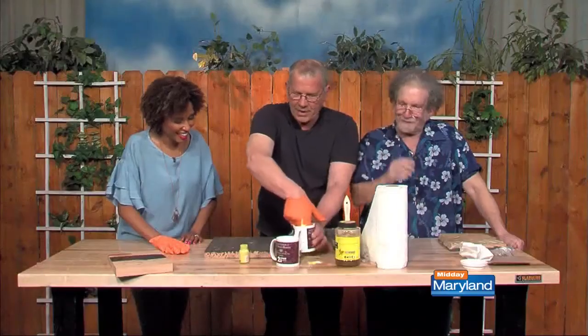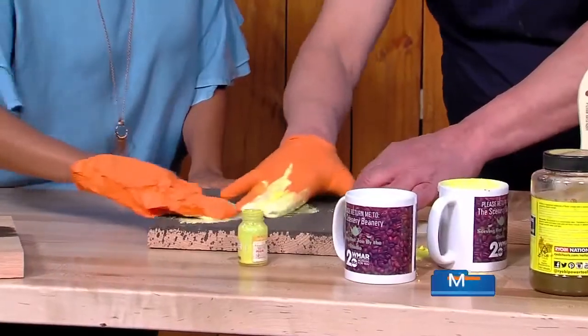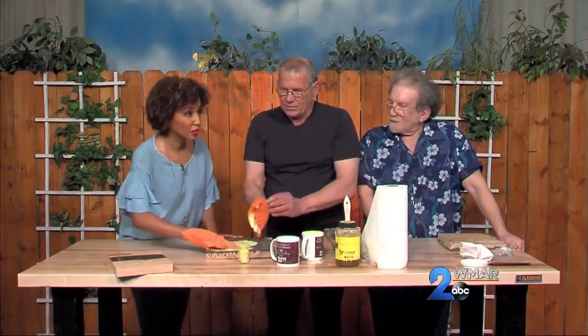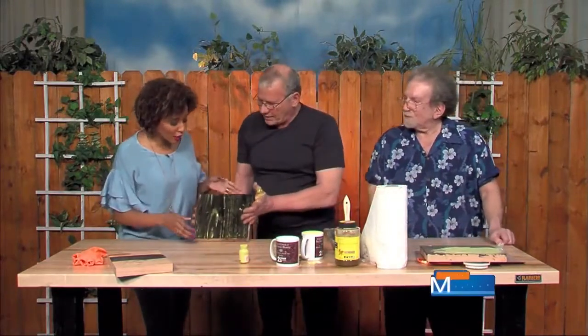So you get this and you mix it up, and we're just going to put some on here. This is a lot like arts and crafts at school — you work it in circles, forcing it into the pores of the wood. Once you do that, you sand that off and then you finish it.